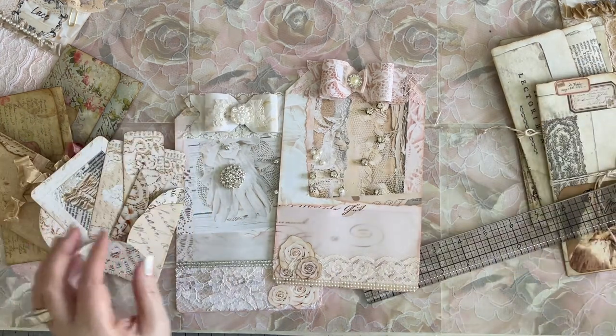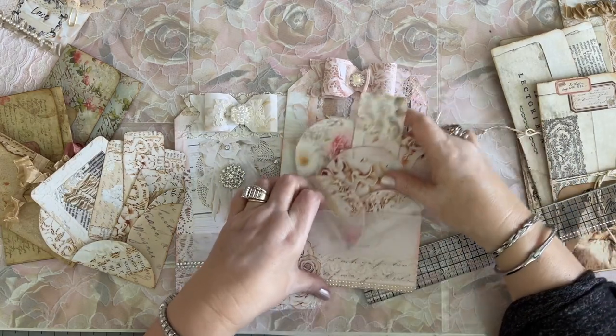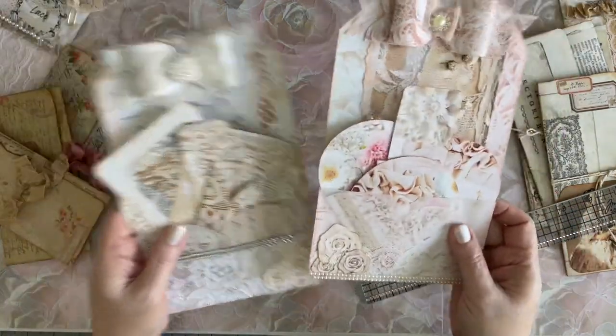These are pretty big — eight and a half inches long by five and a half inches wide. You could put one in with a journal if you keep it more plain without the bow and bling. There's a lovely pocket — you can put all this in when I get it all decorated up and it's going to be stuffed.